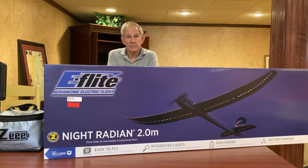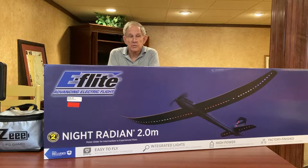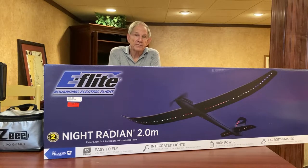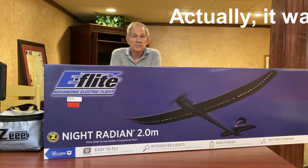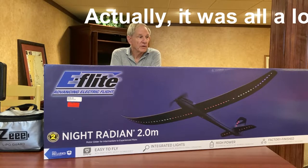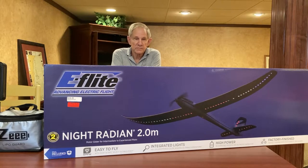I've got to be a bit careful about this because today is my wedding anniversary. We're going to be leaving shortly to go to the local art museum, enjoy some fine art, tour the grounds, take some pictures, celebrate our anniversary, and have lunch over there. But anyway, you can see the results here very clearly — I now have a boxed Night Radian in the basement, ready to be unboxed and put together.